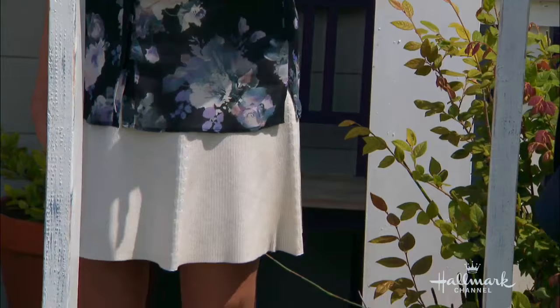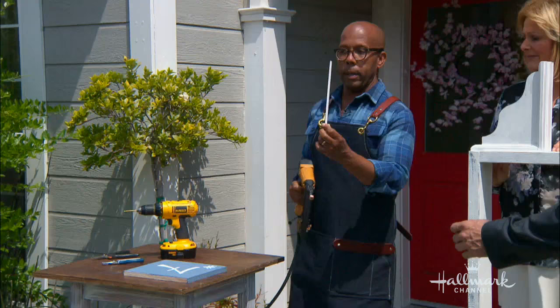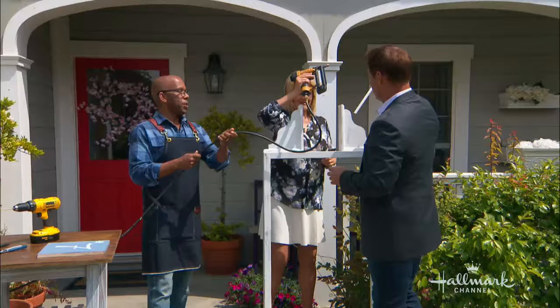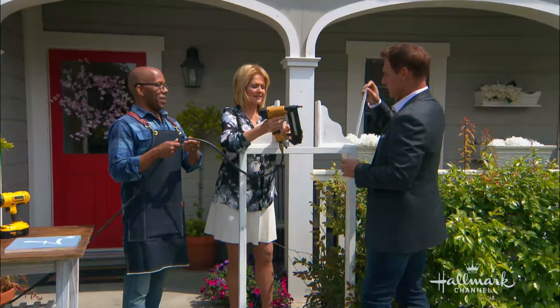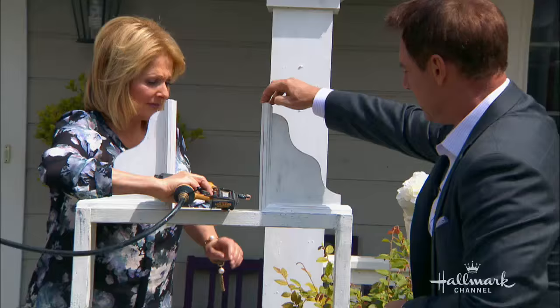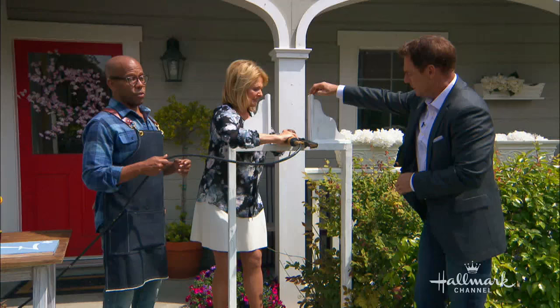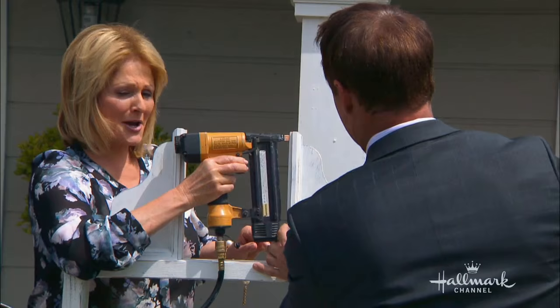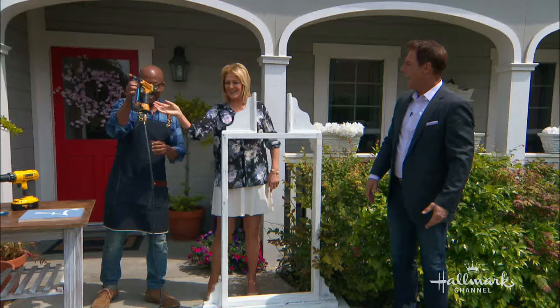All we're going to do is add a little bit of trim — I have this short quarter-inch by half-inch trim. Just place it slightly in, about a quarter to an inch in. You do not need Christina Ferrari in your house to do this, but it helps. Watch your finger — push it — and there we go!